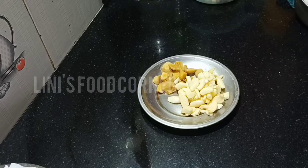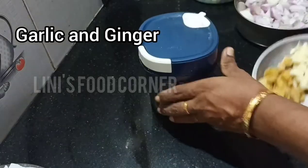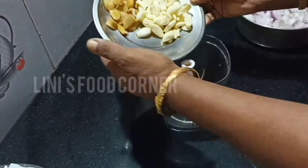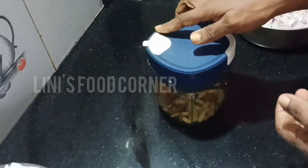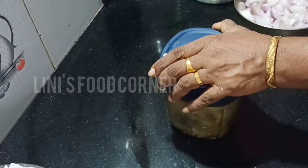We put the egg in a little bit. We put the egg in and cut the egg.